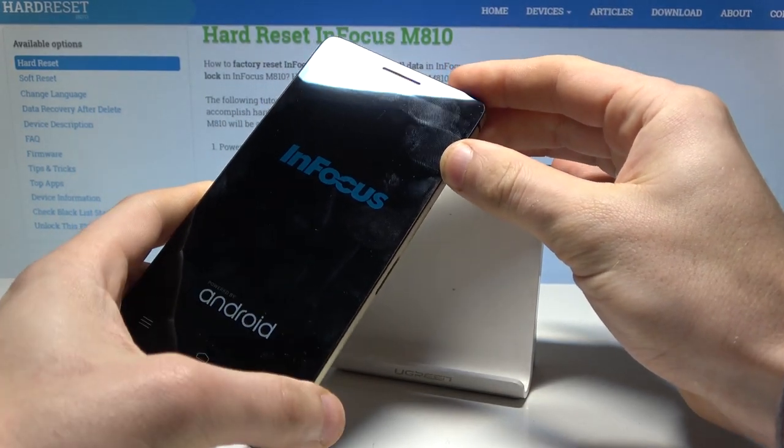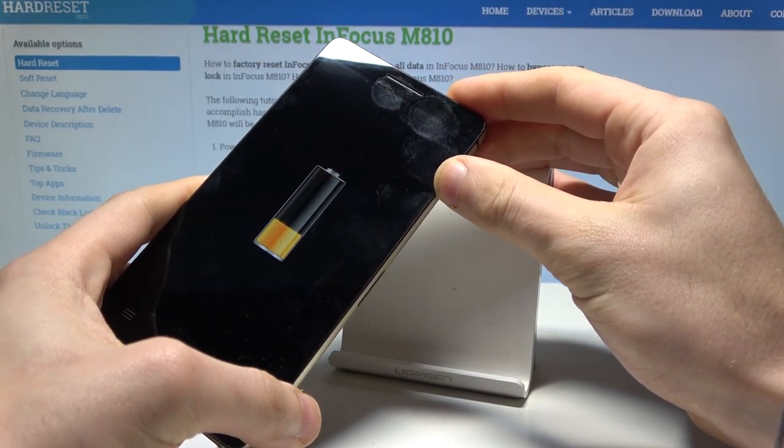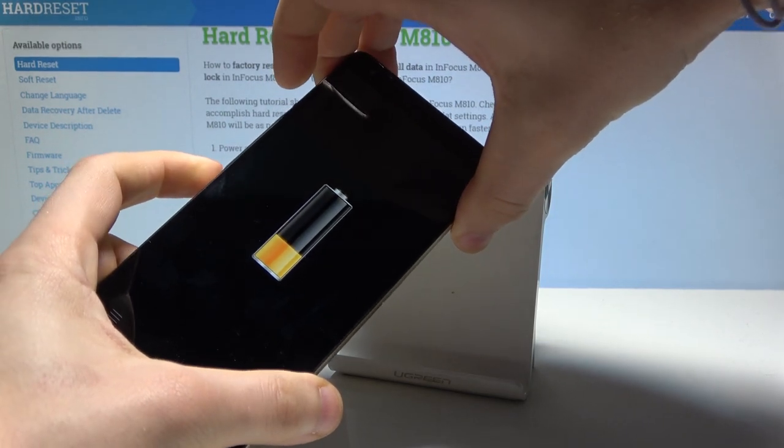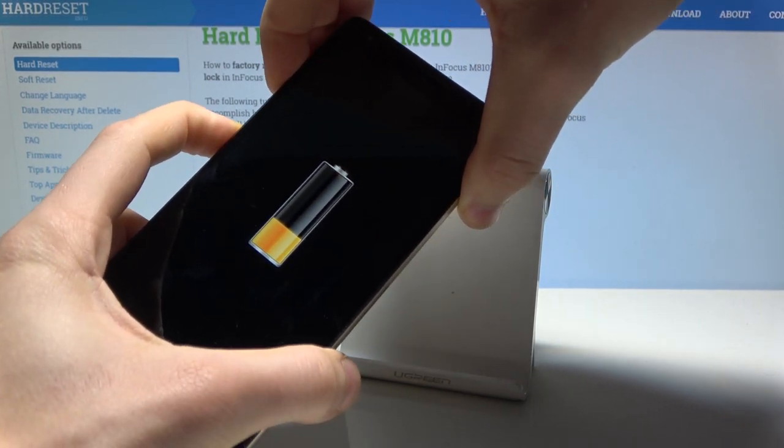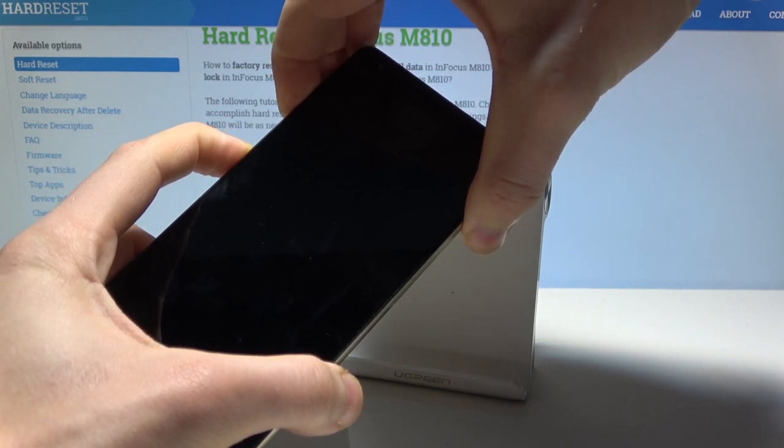Let's wait a couple of seconds. Alright, this is the charging icon — so now let's hold down the power key and volume down simultaneously. Keep holding those two keys: power key and volume down.